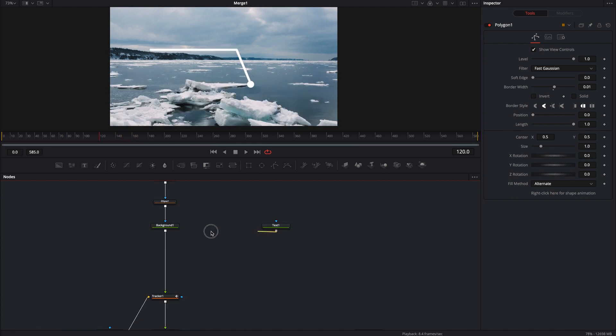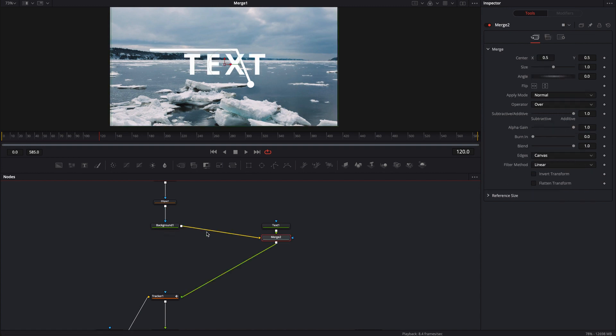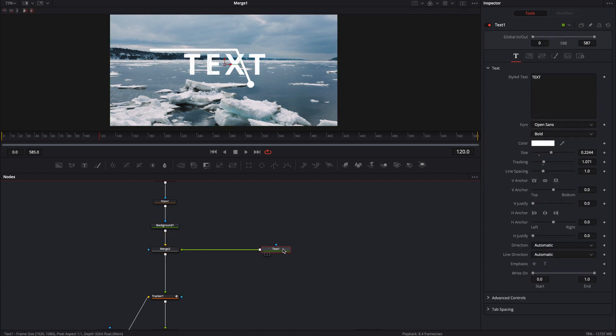And then with the text, I'm just going to merge these two together. The nice thing about the text is that we don't actually even have to use a transform node — you can just move this over and put your text wherever you want.